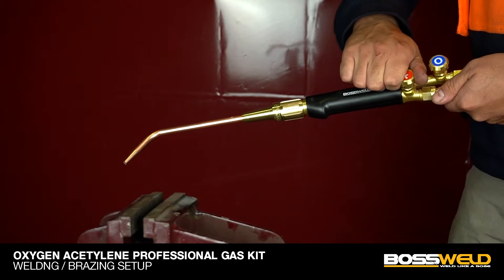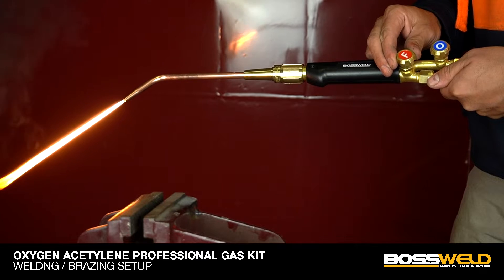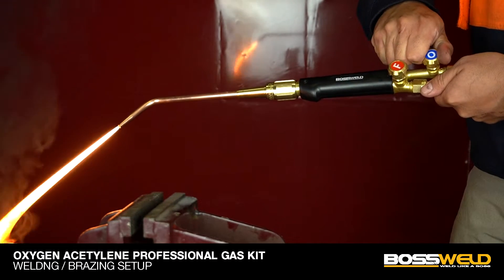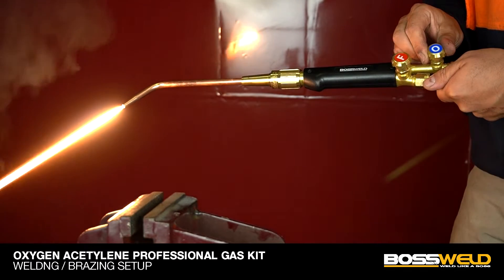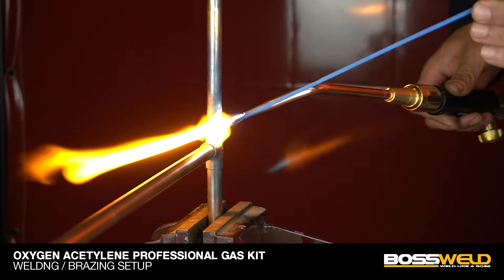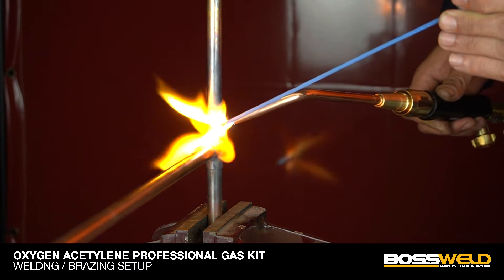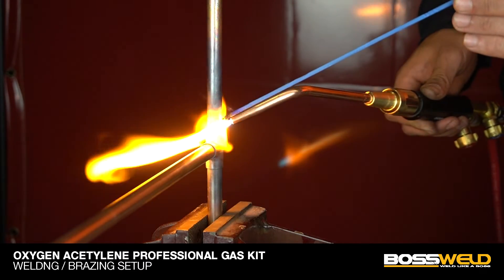To light the flame, release a small amount of acetylene gas from the torch handle, then use the spark lighter to ignite. After that, release more acetylene gas, then release oxygen gas to create a blue flame. Heat up the copper for a few seconds first, then place the flux-coated brazing rod to the heated area and the rod will melt on it.